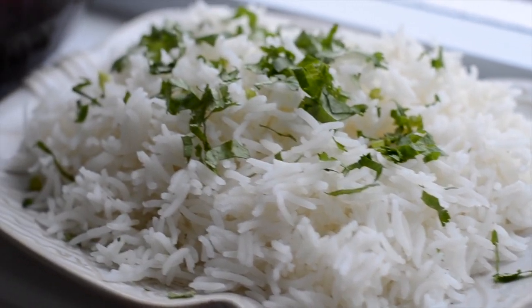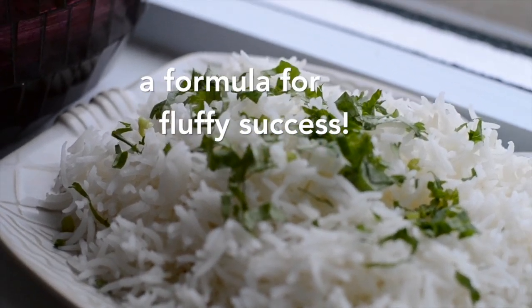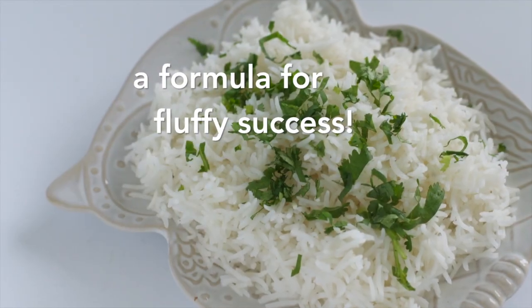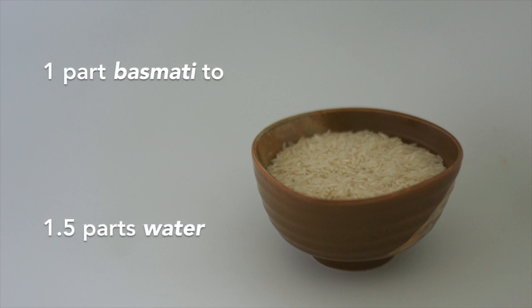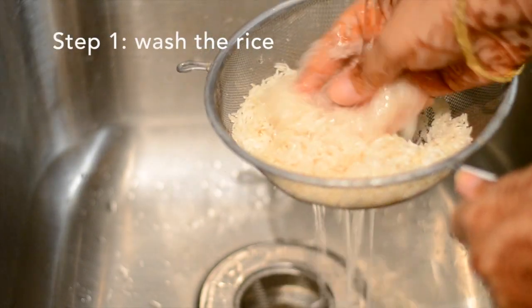Hi, welcome to my video. In this video I'm sharing my formula for perfectly fluffy basmati rice. It took me a little while to figure out, but I feel like I've really nailed it. It's not as hard as you might think — it's simply one part basmati to one and a half parts water.